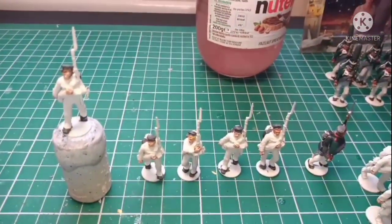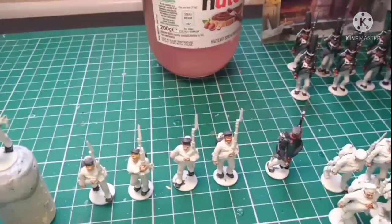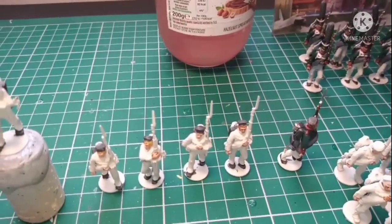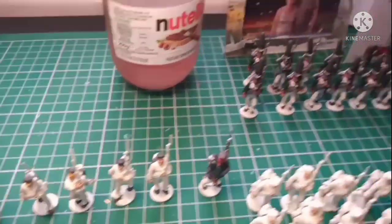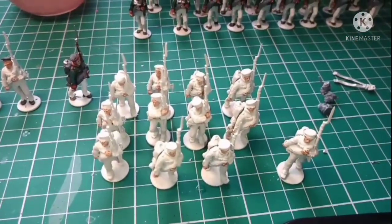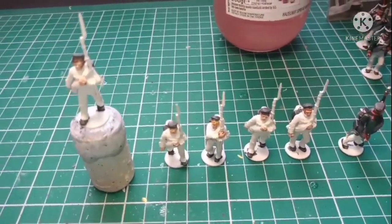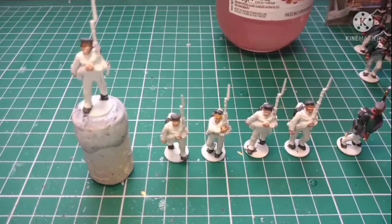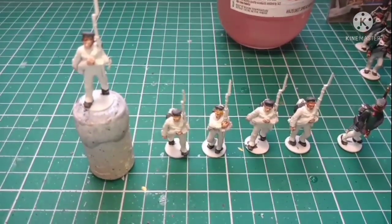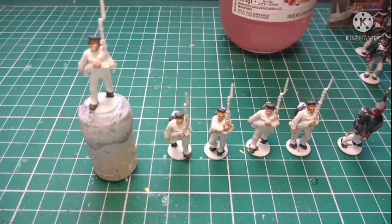I do six at a time. I did that one there just as an experiment to see how I painted it, and he's come out a lot better than those guys there. So we've got the command group still to spray, another 12 waiting there and six there.